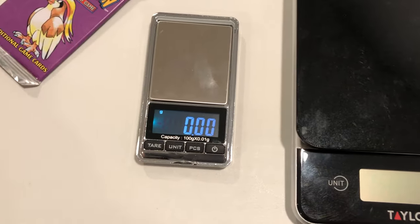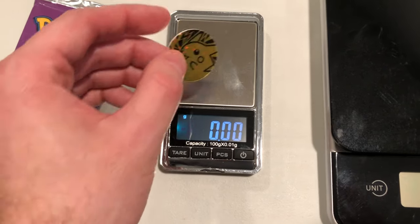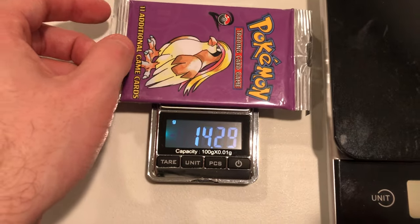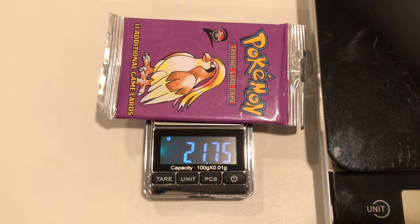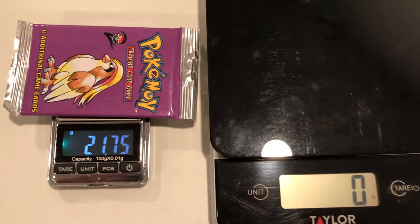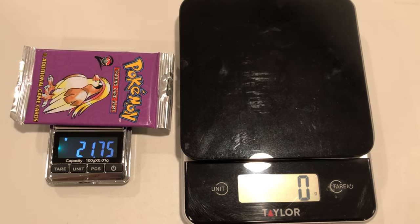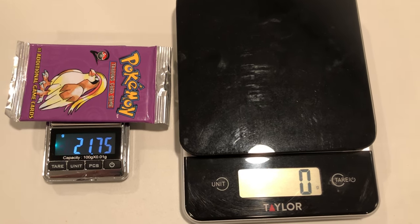Another reason I recommend a milligram scale is because it's really easy to deceive a buyer on eBay. For example, I put this Pikachu coin under the pack — it weighs about 1.14 grams — and suddenly the pack reads as a very heavy 21.75 gram pack. There could be a coin, penny, or nickel underneath and you'd never know. So it's easy to be deceived with pack weighing on eBay. If you're going to buy a heavy pack, cross-reference it with your own scale once it arrives and try the eBay return method I described if the weight is drastically different than advertised.